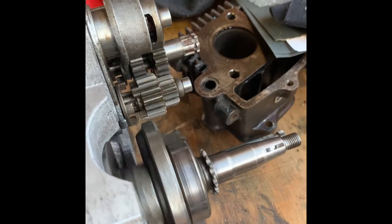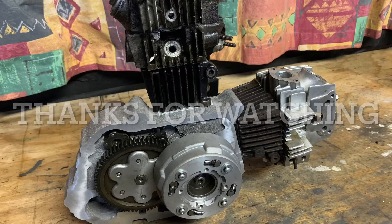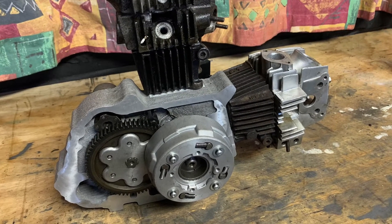The plan from here is to cast the other half in the next week or so.